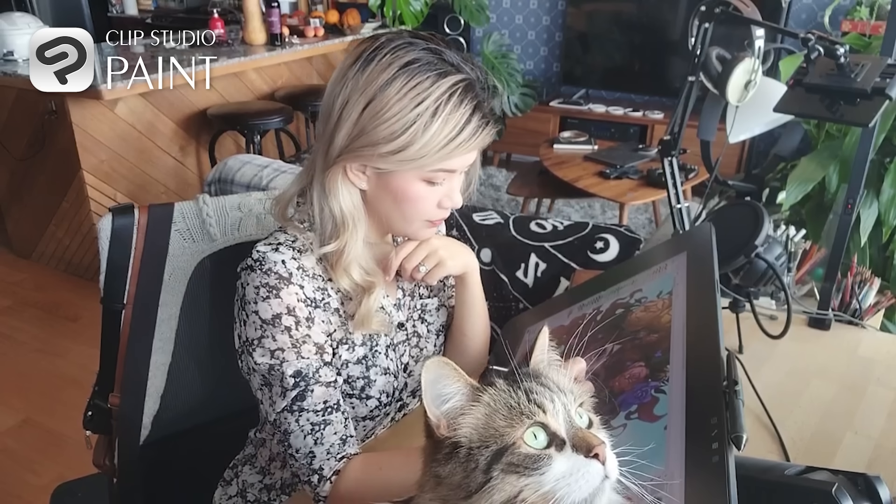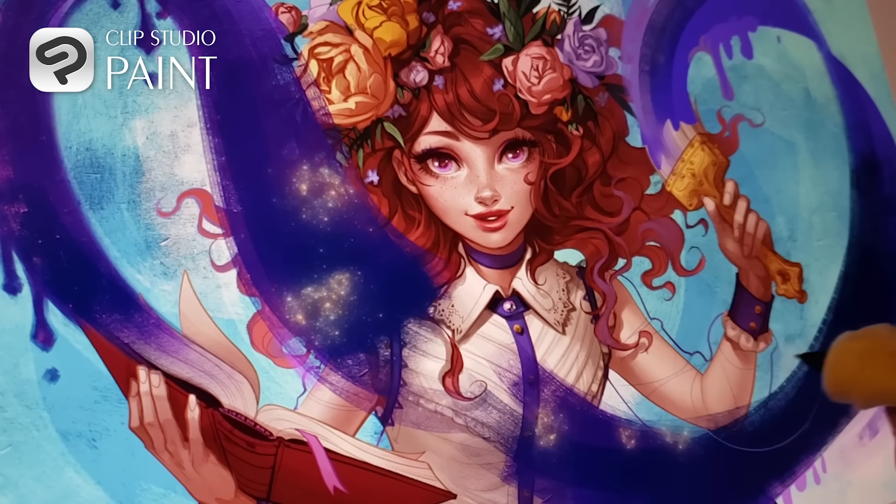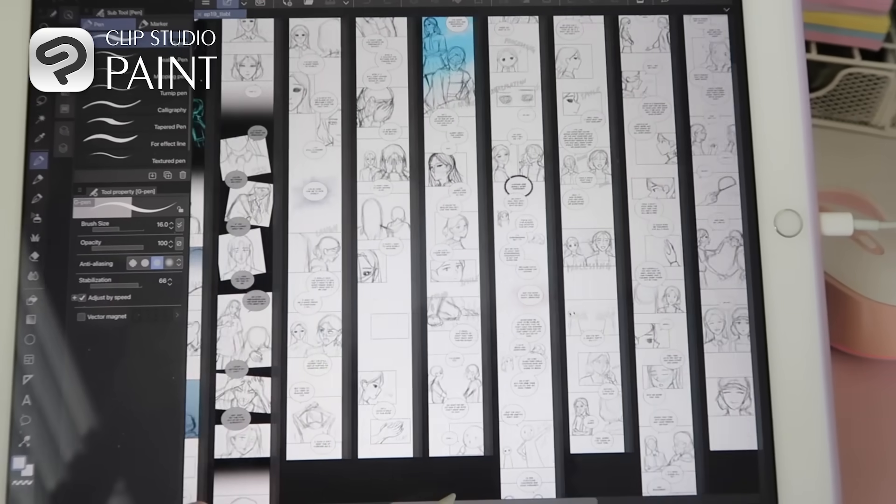If you want to get into digital art, it's very easy to get into. I'd highly recommend you to try it out. Very simple, very efficient, very comfortable. I am a big fan.